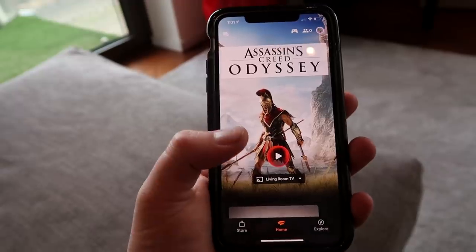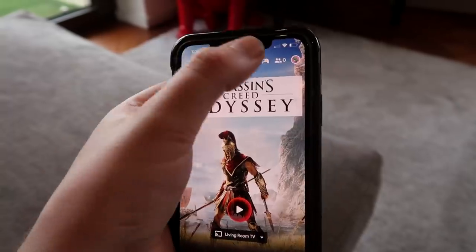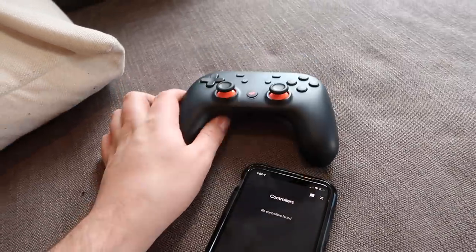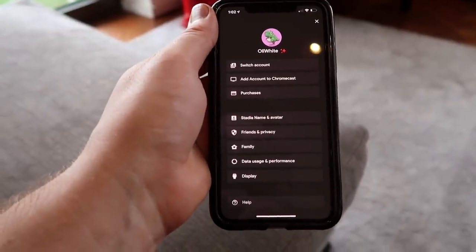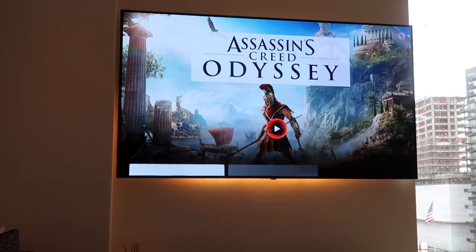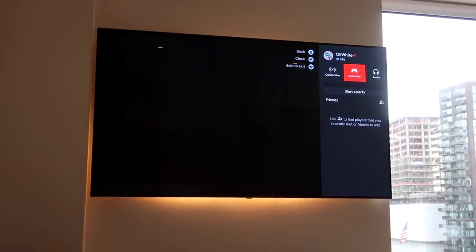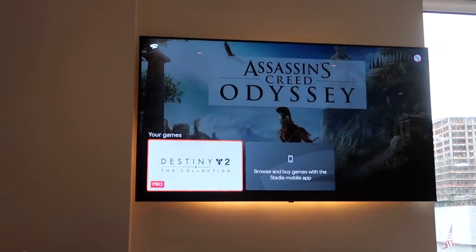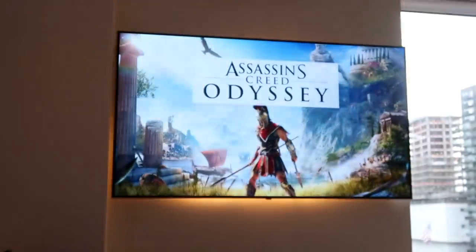This is what the Stadia app looks like on the phone. We can Chromecast it to the TV — we've got Assassin's Creed Odyssey on at the moment. You've got options to connect a controller, a friends list, and your account. On the TV when I click the menu button it comes up with connection, controller, audio, and party — that's all there is. You can also scroll down and I've got Destiny 2 as another game. It's just so simple — you go right, let's play, boom — streaming straight away.